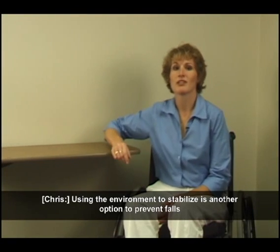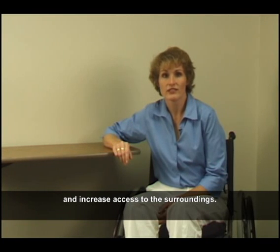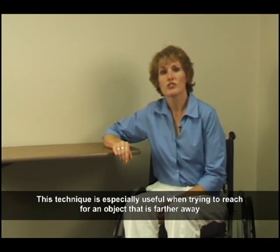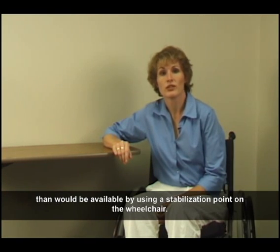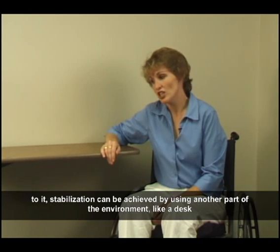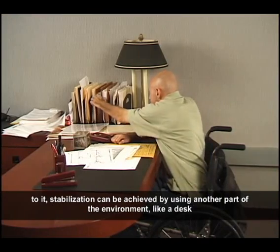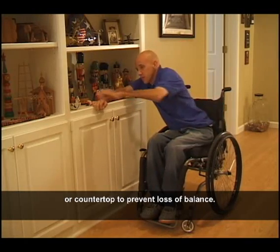Using the environment to stabilize is another option to prevent falls and increase access to the surroundings. This technique is especially useful when trying to reach for an object that is farther away than would be available by using a stabilization point on the wheelchair. In addition, if the wheelchair needs to be positioned in such a way that limits access to it, stabilization can be achieved by using another part of the environment like a desk or countertop to prevent loss of balance.